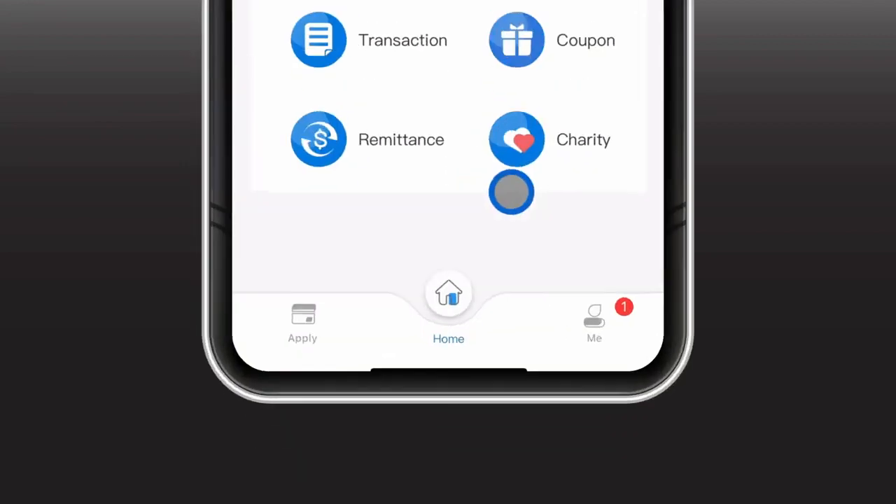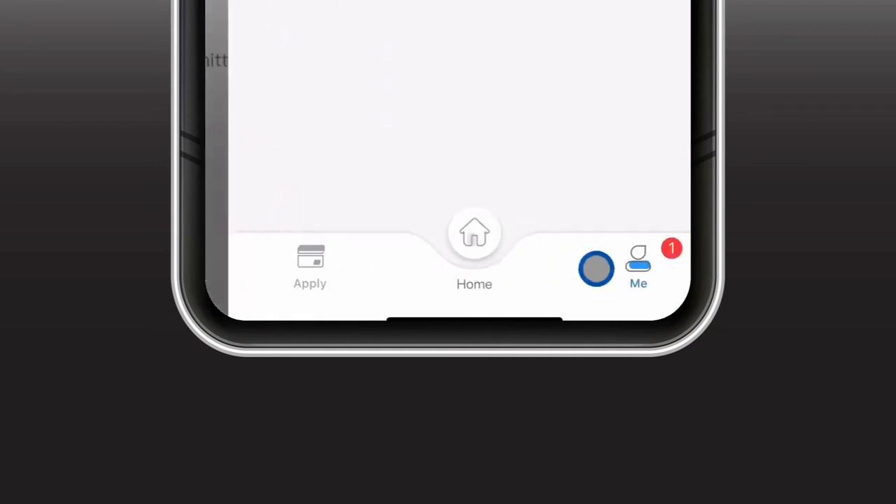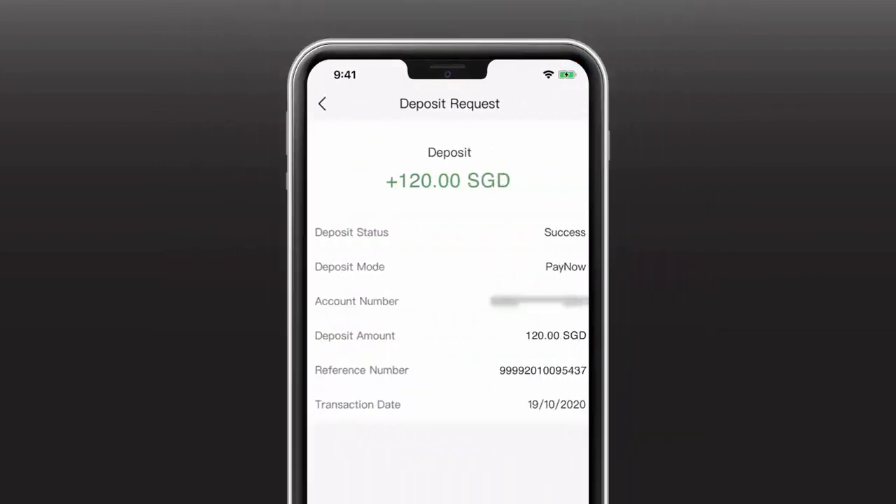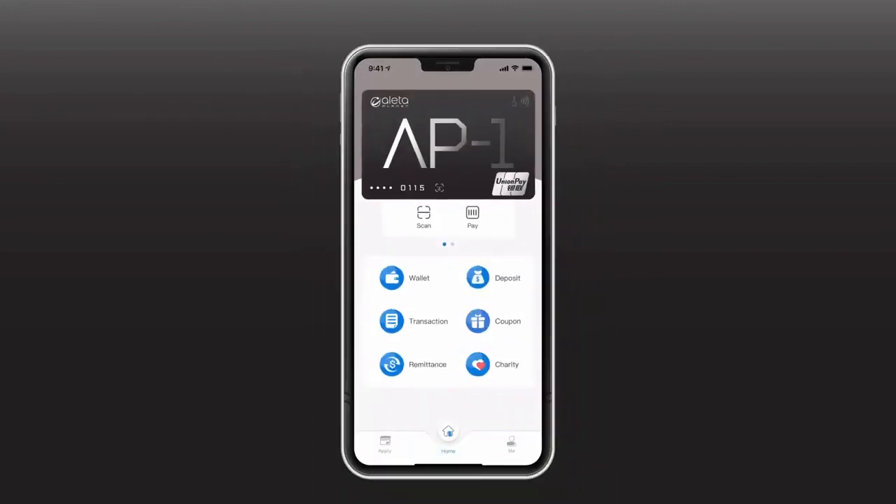Once confirmed, you will receive a notification in your AP1Card to notify you that your funds have been deposited into your AP1Card. And now, your card is ready to use.